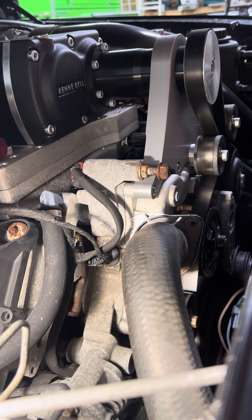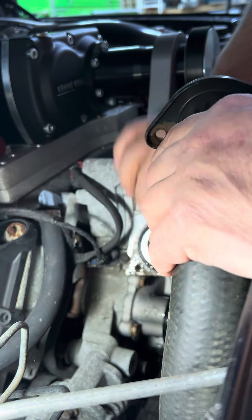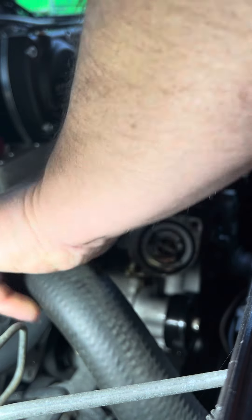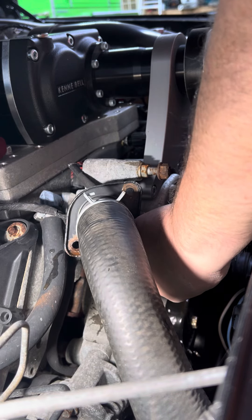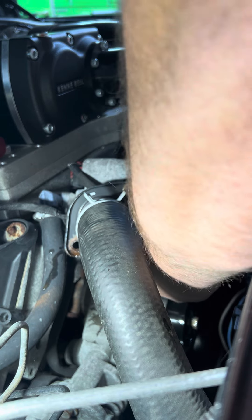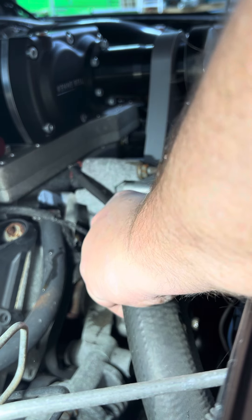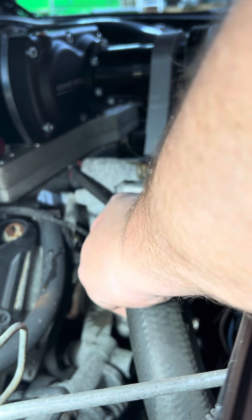I have to replace these things constantly, it seems like. We didn't leak very much. It's a lot easier to change them in the garage than it is by the road.